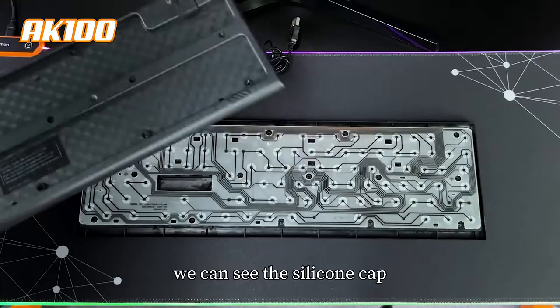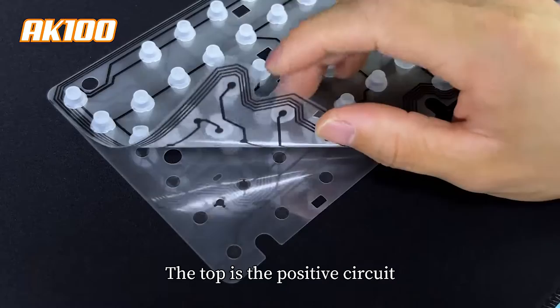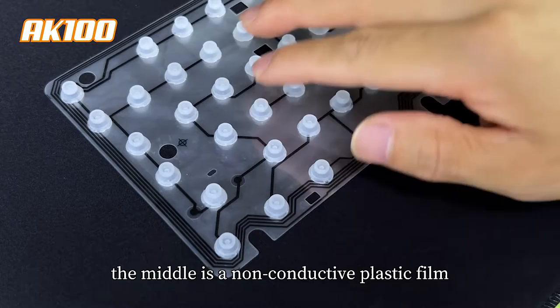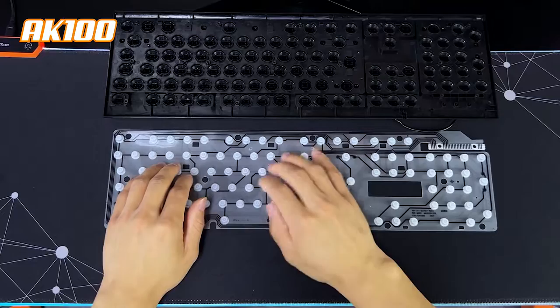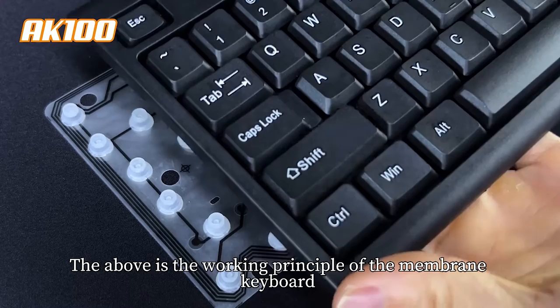After unpacking the keyboard, we can see the silicone cap, circuit board, and three pieces of film. The top is the positive grid, the middle is non-conductive plastic film, and the bottom is the negative circuit. Applying pressure allows the upper and lower layers to conduct, so we can identify the specific key pressed.